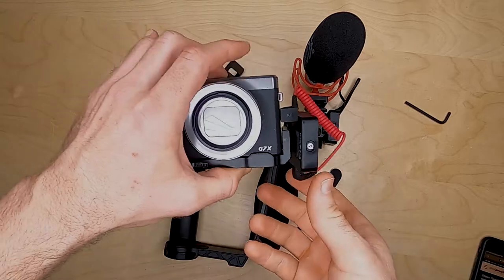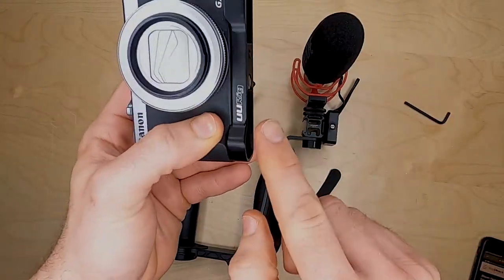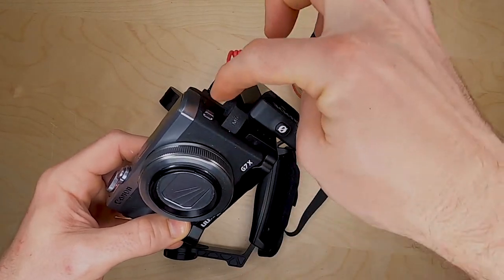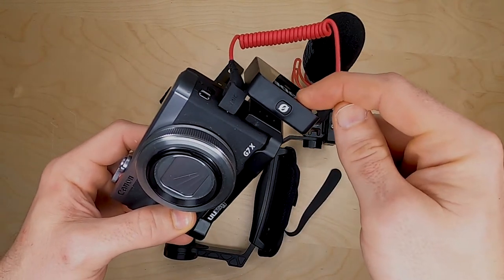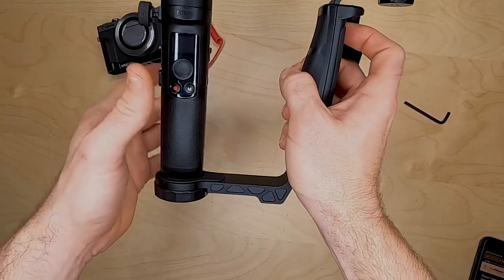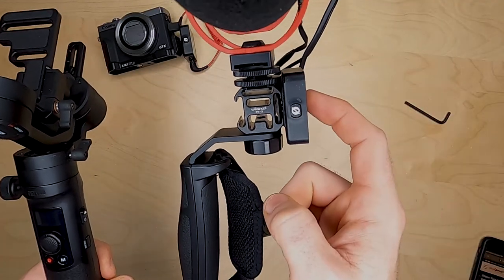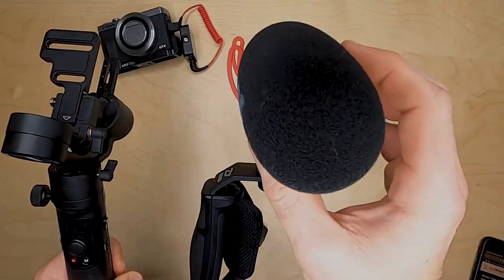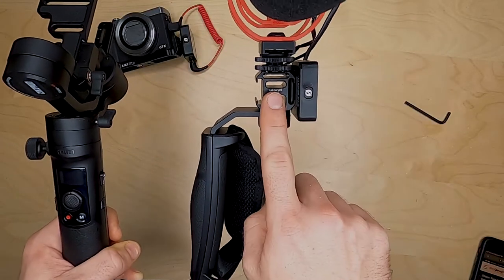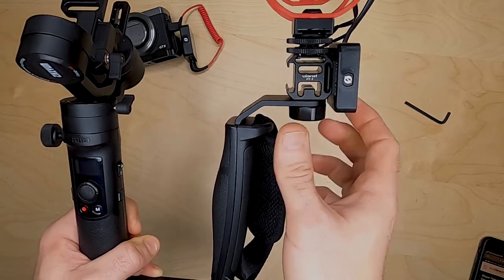Before we connect the camera to the Crane M2, what we want to do is put the U-Rig adapter on first, followed by the microphone cable, then the Wireless Go. Then with the Crane M2, put the handle on first, then put the receiver with the cable in, then the NTG with the cable plugged in, and then the Ulanzi PT3 adapter onto here.